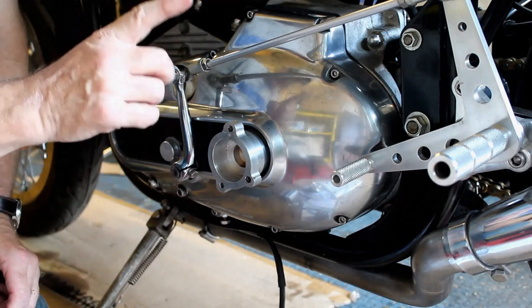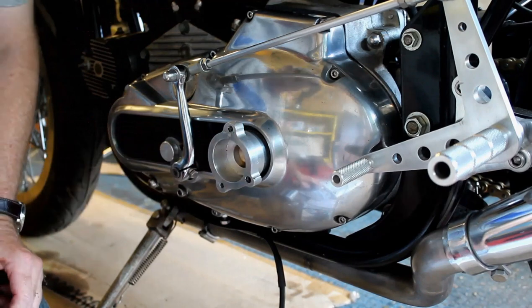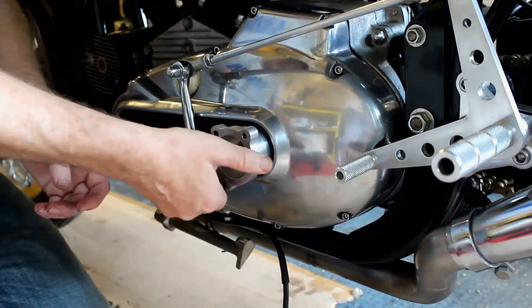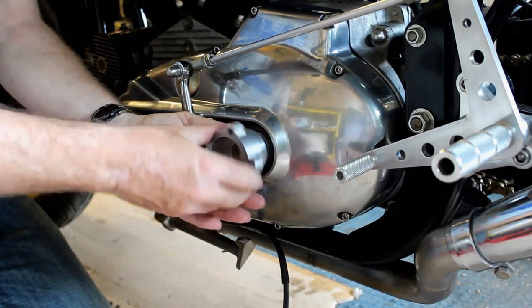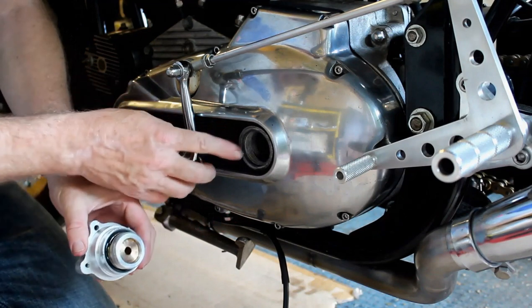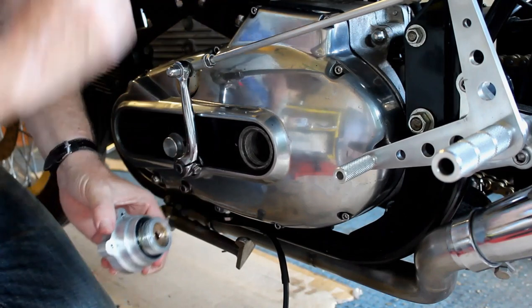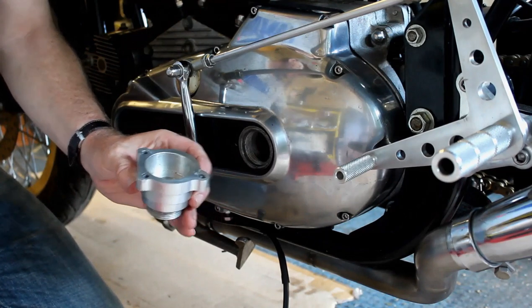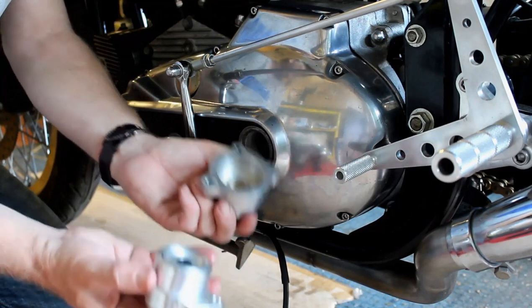Maybe it's because this is built to a higher spec — I have no idea, but it just doesn't fit. So I think what I'll have to do is take this adapter piece off and machine it out a little, take off a few thou, until this fits. It was very tight and I had to use a strap wrench to remove it. I need to machine that adapter out so I get a nice tight fit between the two.